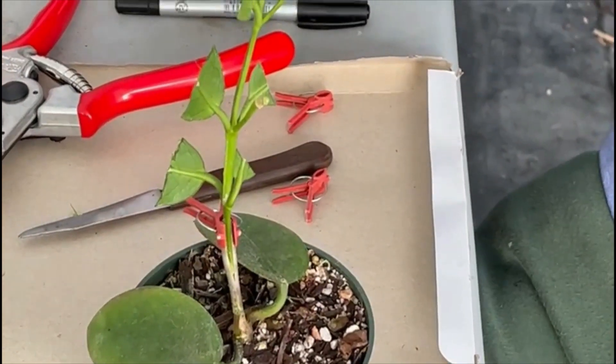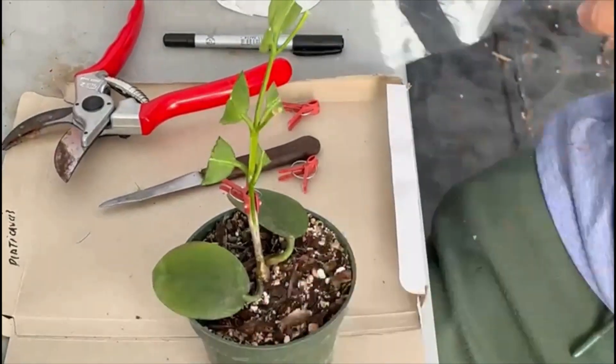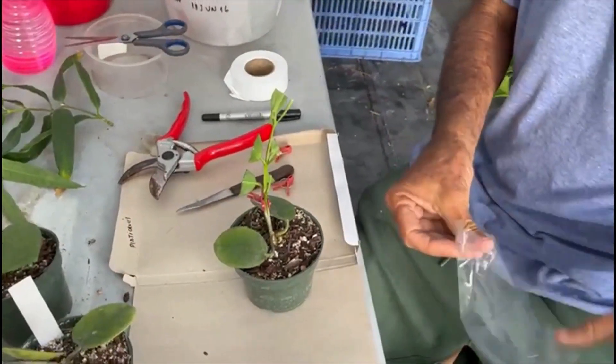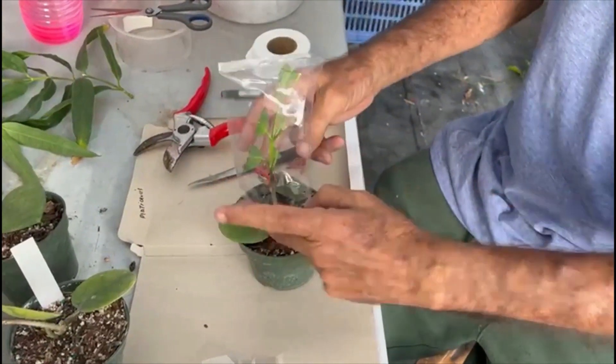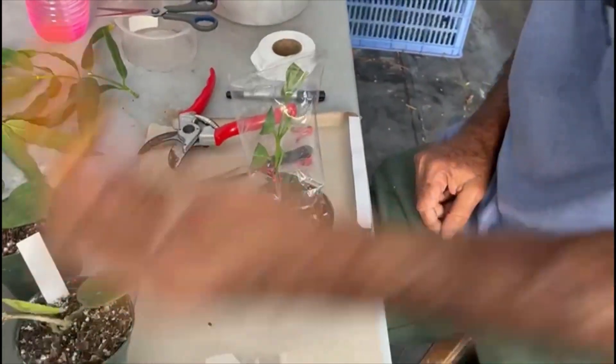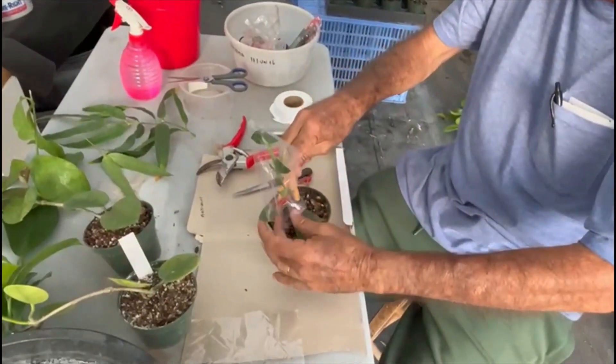Now I'm going to cover it with a little bit of plastic. I have a small plastic bag here. I'll close it right on top, just like that, and then use a tie to close the bag at the bottom.